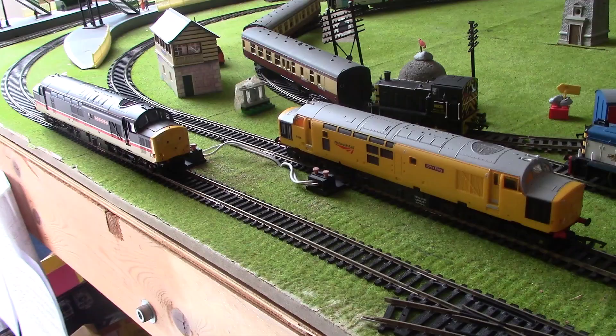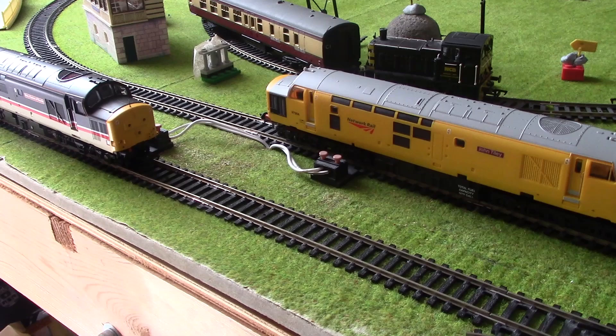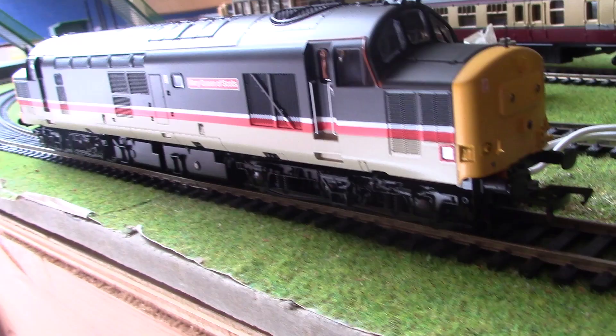Earlier in the video I said I would do a comparison between the Hornby Class 37, John Tiley 97304 in Network Rail Yellow, and my new Bachmann Class 37. The first thing I notice: there are no separately fitted handrails on the cab doors on the Hornby 37, it's just painted moulded detail. Over here I've got the separately fitted handrails, which is very good. There's a door handle, which is barely even visible on the Hornby 37 — it's not very well painted. The Hornby 37 doesn't have a step. The underside detail is very bare and minimal on the Hornby 37 — there's no complicated detail or chain or anything painted on the chassis compared to the Bachmann one.